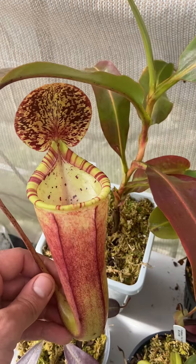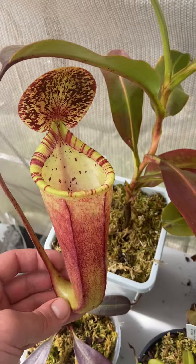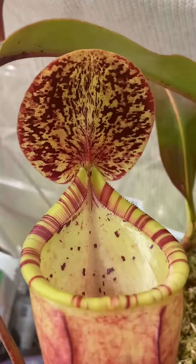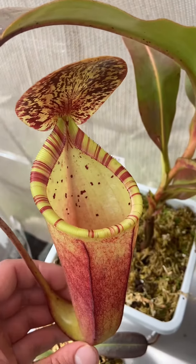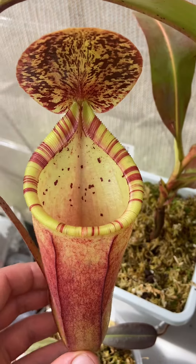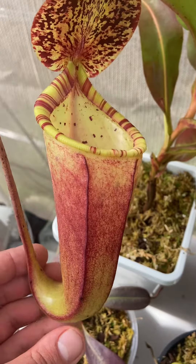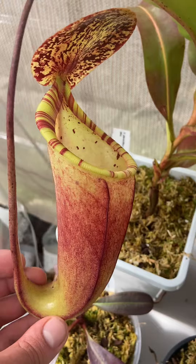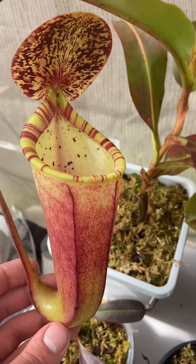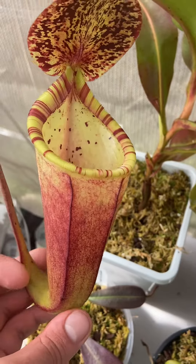It's got the aphipiata toilet bowl shape combined with the Glantulifera coloration. That lid paint is something else, and I love the peristome striping. This pitcher body has got a lot more red than the previous pitchers. I'm not really sure why — I know it was getting a lot of sunlight before I put up the shade cloth, so maybe that's why. But I love the red pitcher body on this particular pitcher.